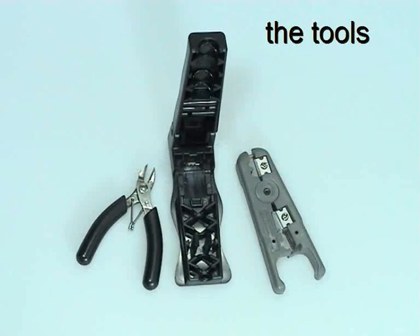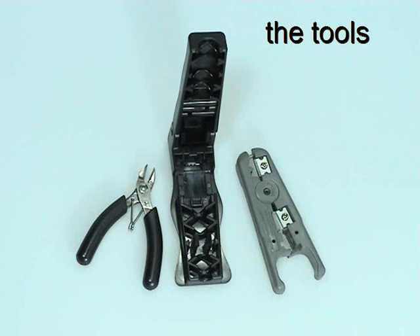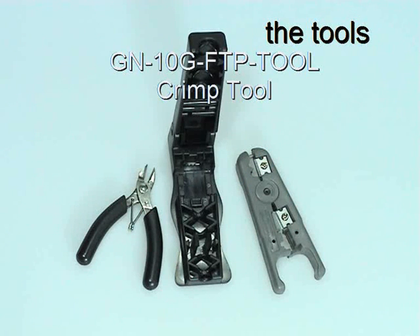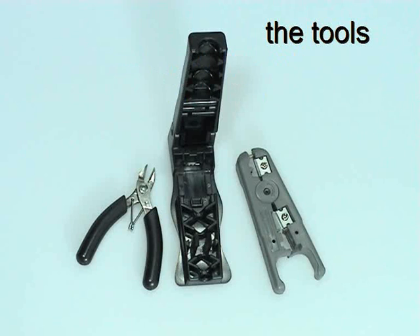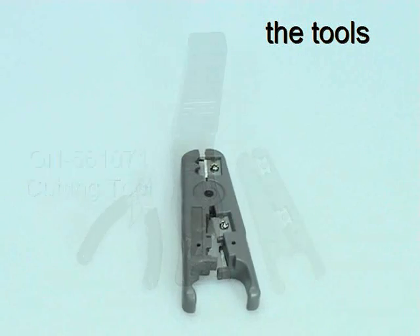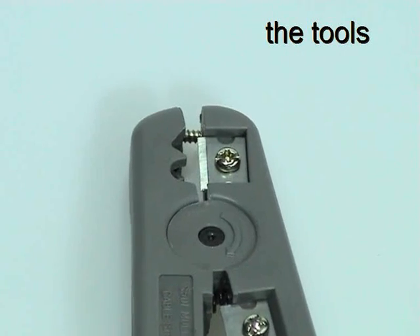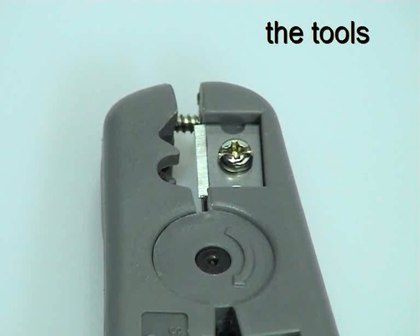The recommended GIGANET tools for cable termination are the GN561010 cable stripper, the GN-10G-FTP-Tool crimp tool, and the GN561071 cutting tool. The cable stripper can be used on a variety of cable types, but for removing the jacket of GIGANET 10G shielded cable, only the front blade is needed.